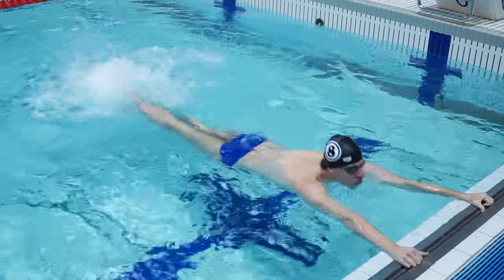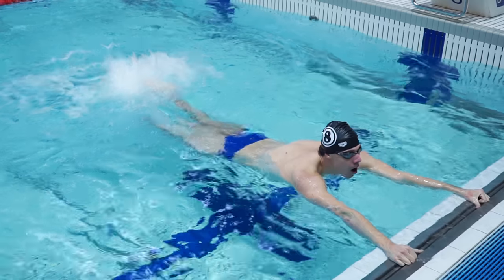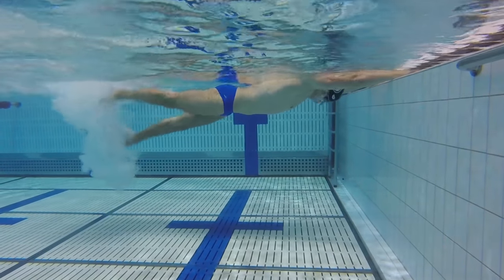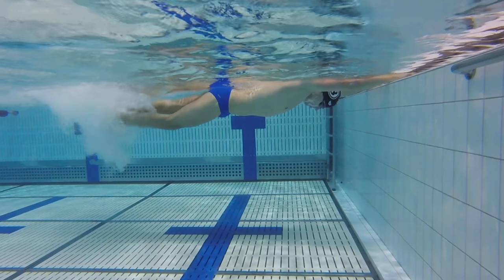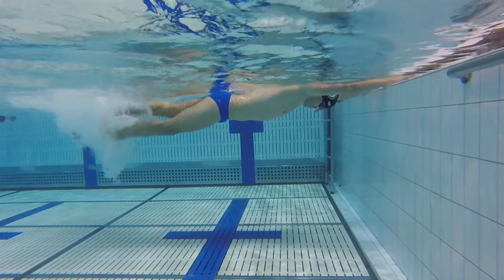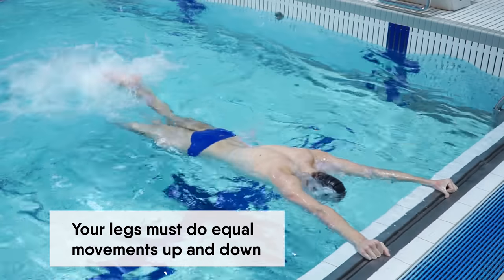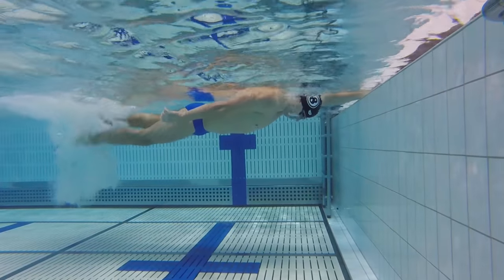After doing the land exercises, you need to start practicing the kicking technique while being in the water, next to the wall. Put your hands on the wall and perform the kicks. Please remember, correct kicking technique is not only the movement downwards, but also upwards. Your legs must do equal movements, up and down. Kicks should be done in the body's streamline.